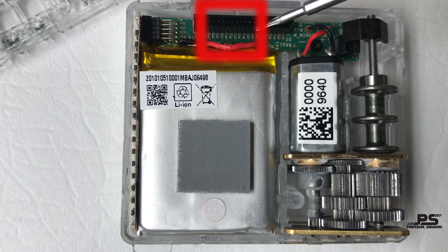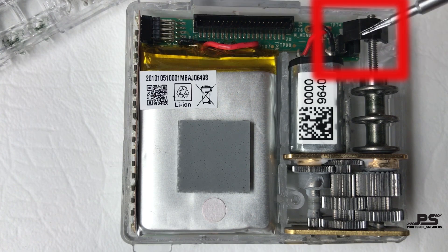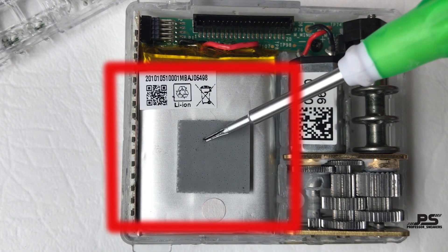This is the connector which connects the two bottoms: the heel sensor, the five LEDs, and the motor sensor. This is the motor sensor which tells the motor how many revolutions to turn when unlacing. This is the rechargeable battery, which is 3.7 volts and 630 mAh, and it powers the whole shoe.